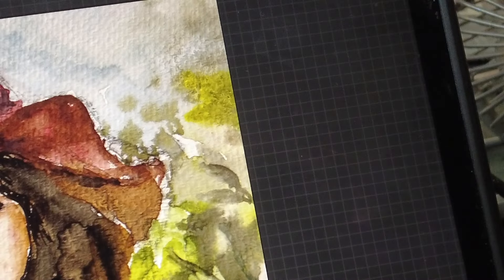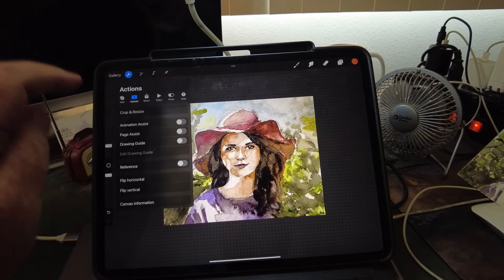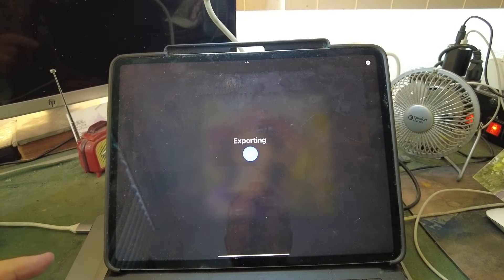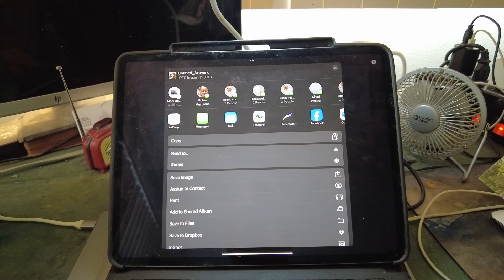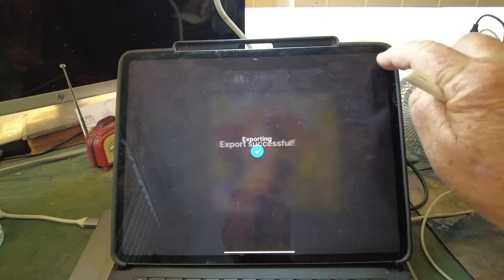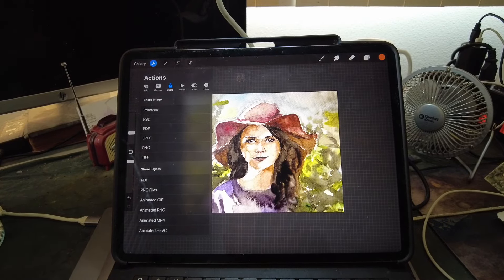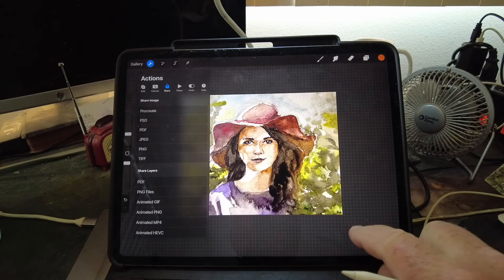Now I have it at 300 DPI, all the corners are straight, everything looks good. Now what I'm going to do is share it — I'm going to AirDrop it from the iPad as a JPEG to my MacBook. It's exporting, sending — and it says it was sent. So now I need to turn off the camera and shift the angle so you can see the screen on my computer. We were on the iPad; now we're going to go to the computer.